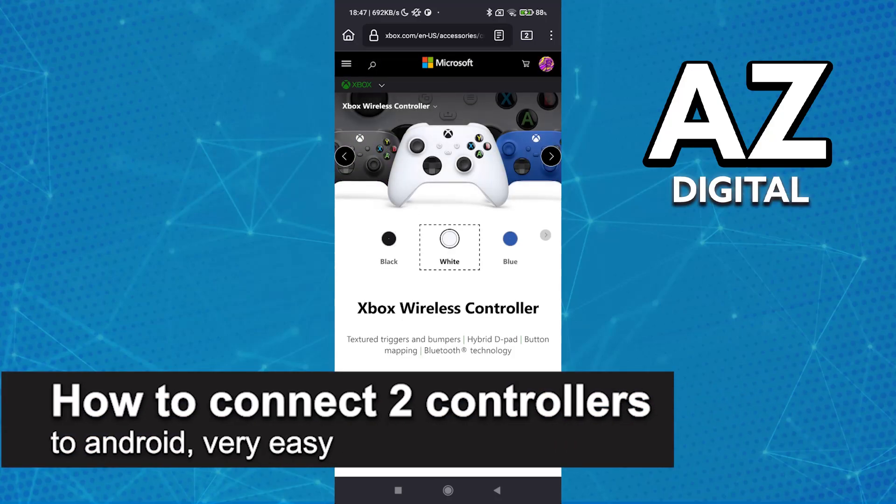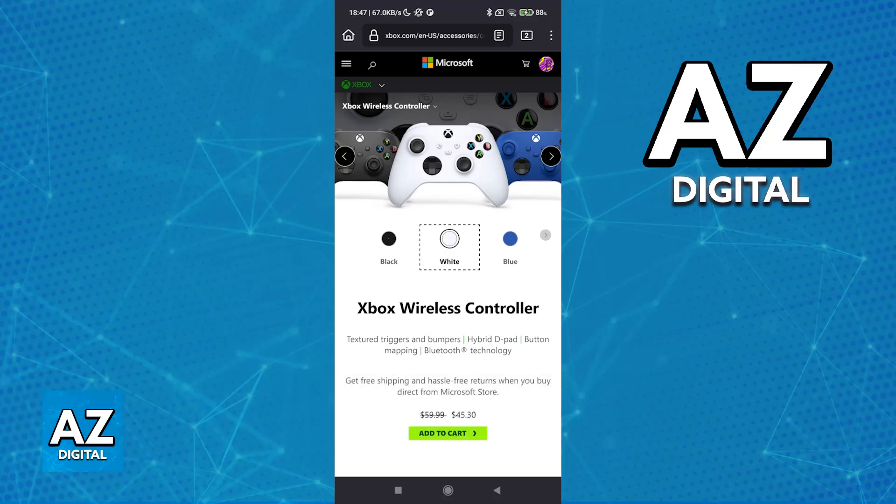In this video, I'm going to teach you how to connect two controllers to Android. It's a very easy process, so make sure to follow along. I'm going to give you easy-to-follow instructions on how to set up multiple controllers on a single Android device. You will be able to connect as many controllers as you want, and the process of doing it is extremely straightforward.